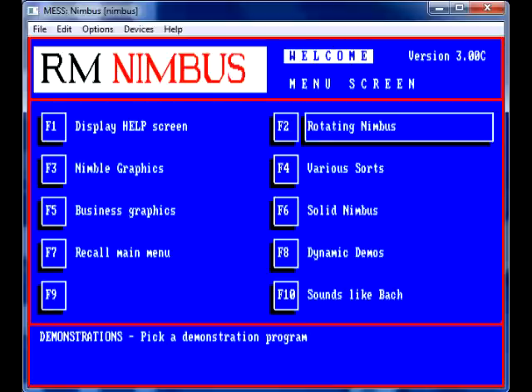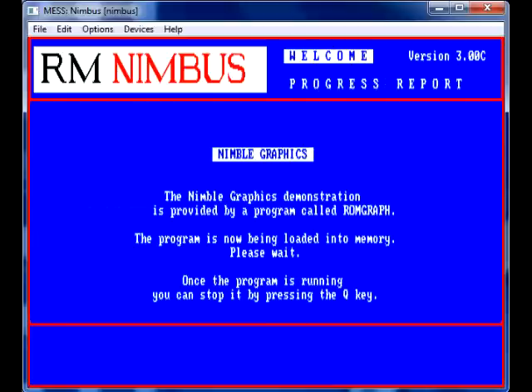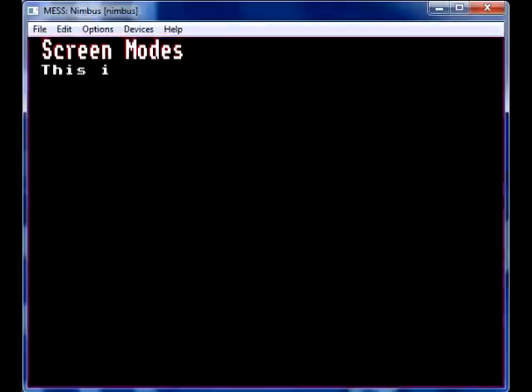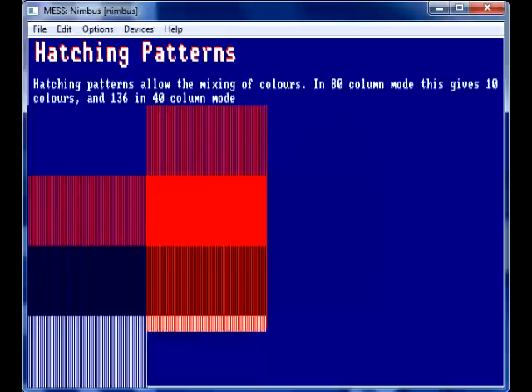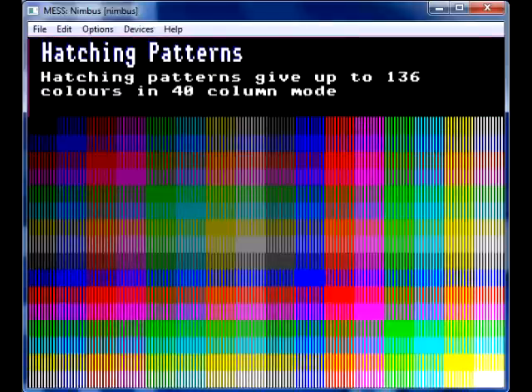The computers are based on the 80186 processor made by Intel. It's not entirely PC compatible, and it's got a special video mode — it's not CGA I don't think, and it's definitely not VGA.